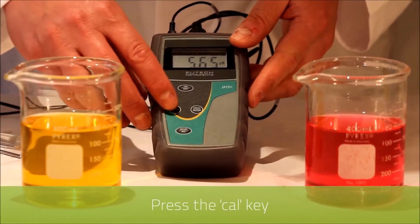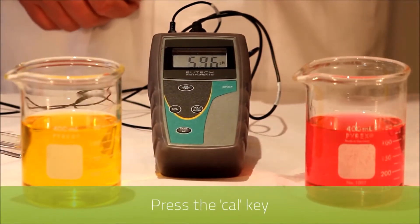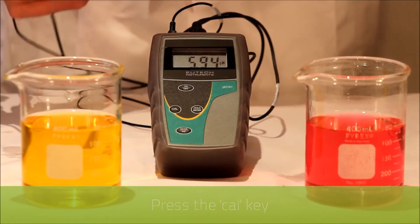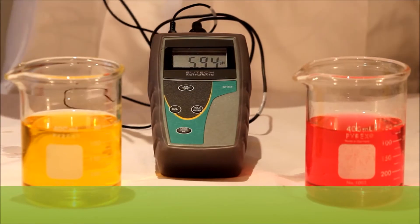First of all we press the CAL key to enter calibration mode and you'll notice that the reading is flashing. This indicates that you are in calibration mode.